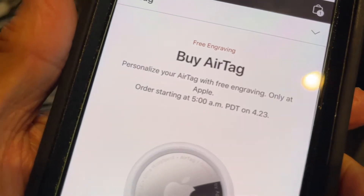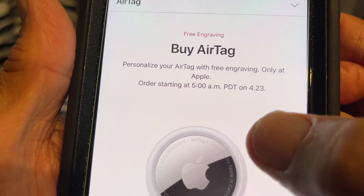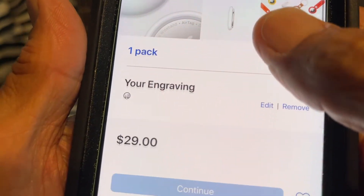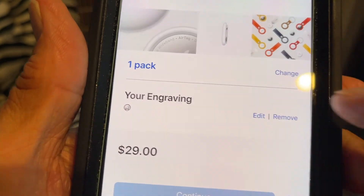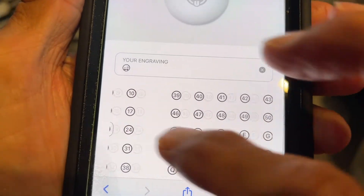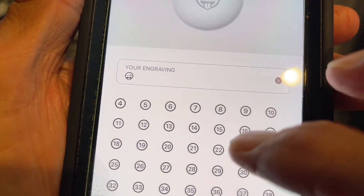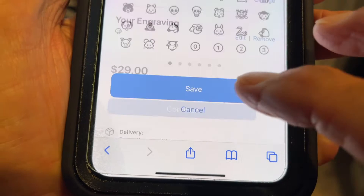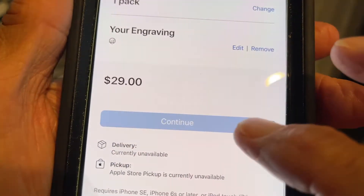I went to buy the AirTag and you can personalize it and get it engraved. It says I can only get it at 5 a.m. — I don't know if that's today or tomorrow. But I went in there, put the engraving — that little face on there. If you want, you can edit it. You can do this, or you can put numbers or letters, whatever you want. I'm just going to put that face in there, slide down, hit save, and it's got the engraving and it's $29 for one.